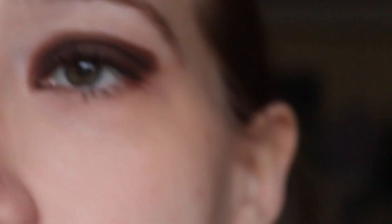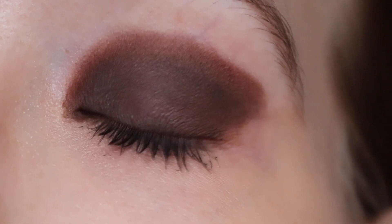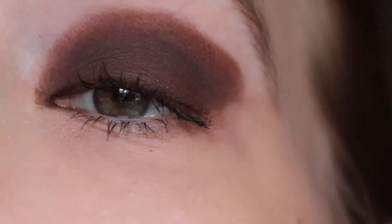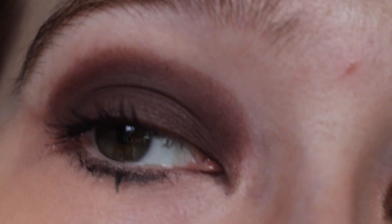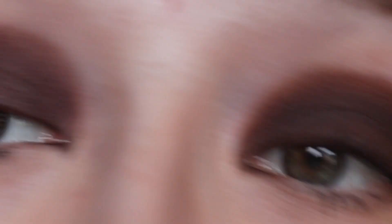I can't believe how good this concealer looks — it's not my shade whatsoever and it still looks okay. The last shade, the black shade, is actually not the black at all — it's called Noir, not gris. So I will zoom in one last time. This is Boxed — once you pack it on, it actually doesn't look that bad, but it's still patchy. Wrapped Up — no, I just don't like it.